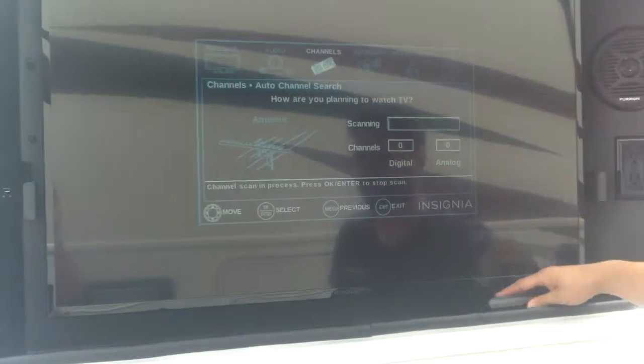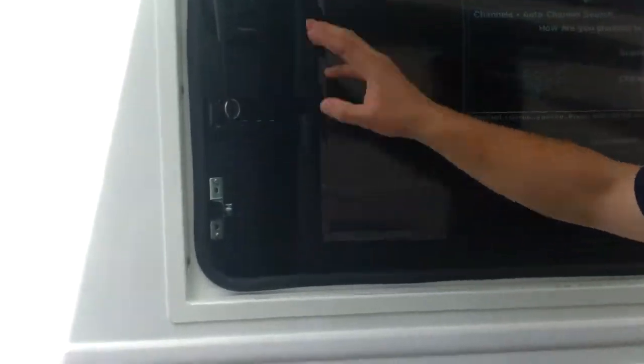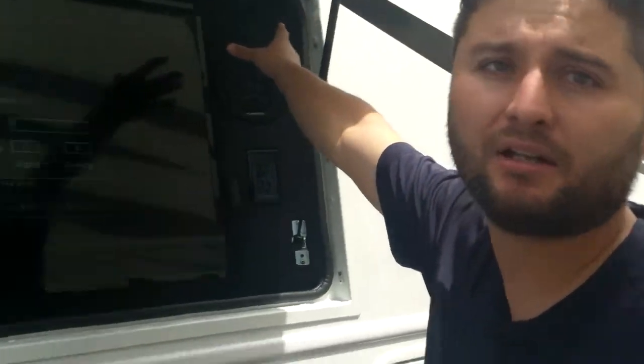So we can search for the channel outside. Your radio is completely independent from the one inside, so you can listen to whatever you want outside and nothing is going to be heard inside.